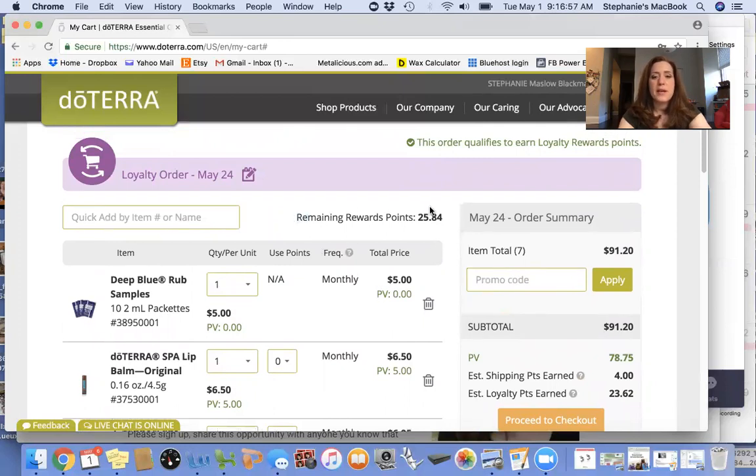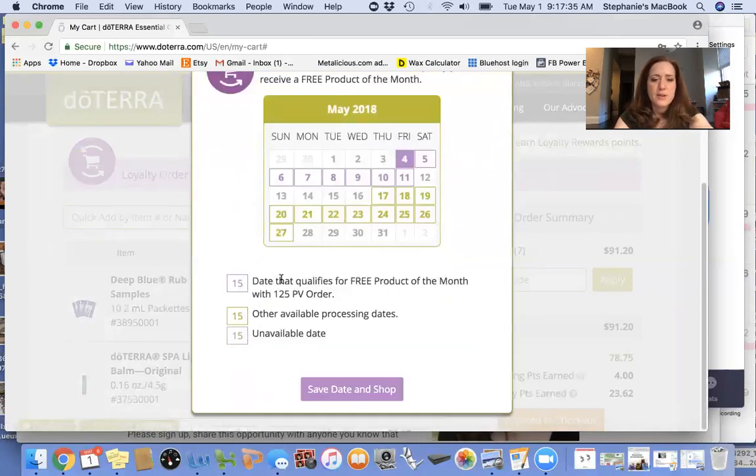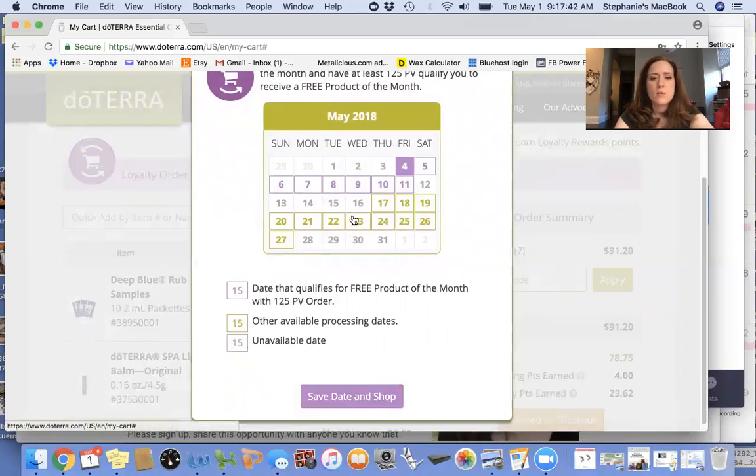You can see your remaining rewards points here from the previous month that you can use — I'll show you how to use those in another video. You can change the date it ships each month by clicking here. Everything highlighted in purple means that if you order on any of those dates and you have at least 125 PV to qualify, then you receive the free product of the month. It's always something different and useful. You have to have 125 PV, which is about $125.